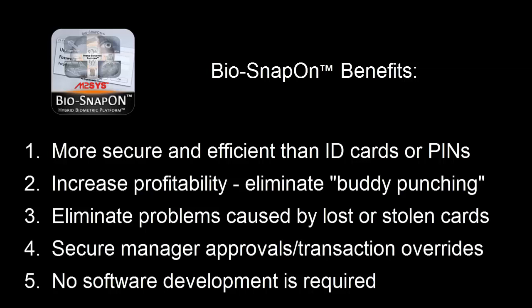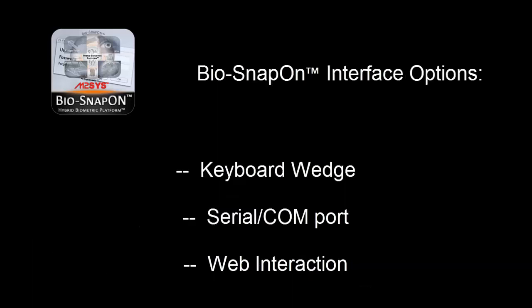Remember that using BioSnapOn requires absolutely no software development. Just snap it on to any Windows or web software application and begin using it immediately. BioSnapOn also has three interface options, acting as a keyboard wedge, serial or COM port, or web interaction.